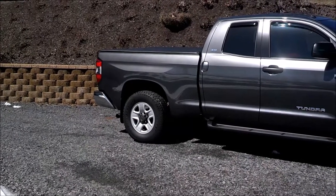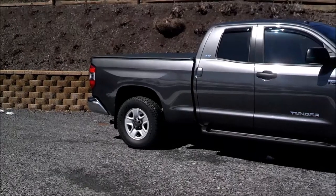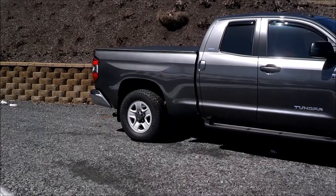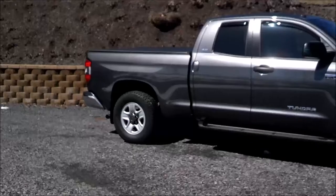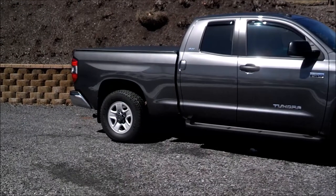In the back, I have the Firestone RideRite airbags. The reason I put those on first is because I do a lot of towing — sometimes on the heavier side, probably more than I should. Occasionally I have to tow 12 to 14,000 pounds and it gets a bit heavy back there.